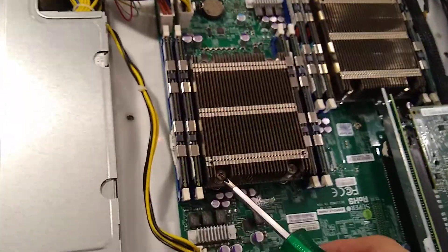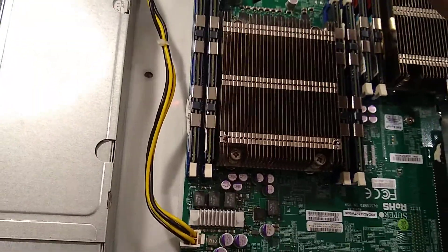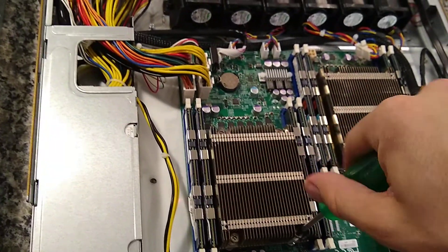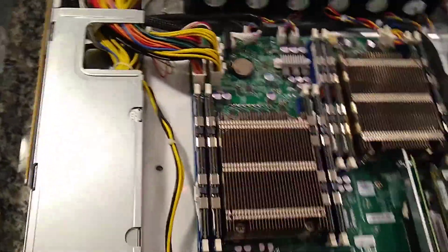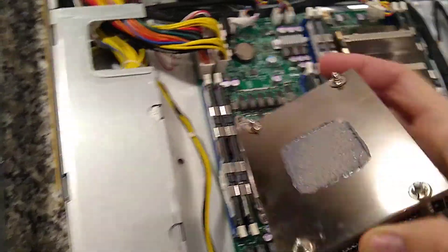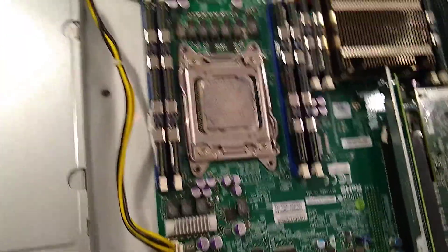First of all, make sure you unscrew the heatsink - this one has four screws, and I like to remove them in a crisscross pattern, just a little bit at a time. Make sure you don't put too much pressure on one corner of the CPU. I've already unscrewed it mostly, so now you can take the cooler off and set it aside.